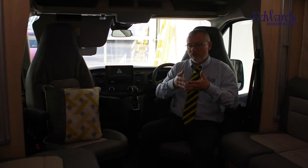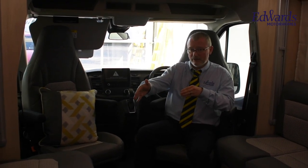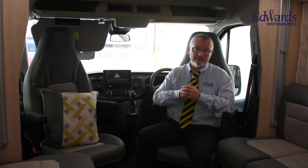Now, both captain seats swivel. This gives you a great-sized lounge area, with a bench seat on this side and the L-shaped bench on this side. It really does feel so spacious — it's hard to believe this motorhome is under 6 metres.